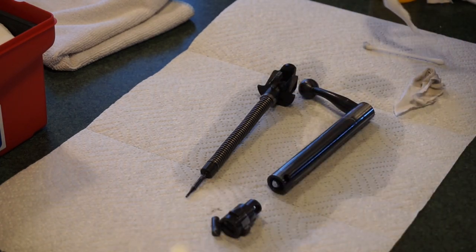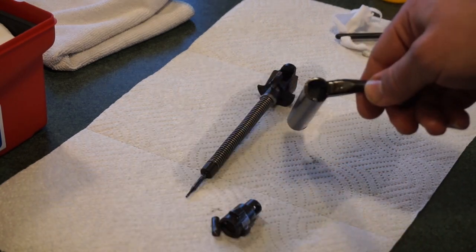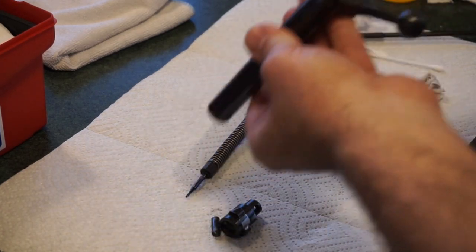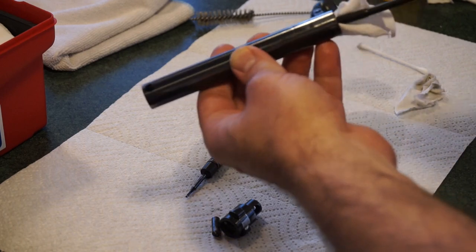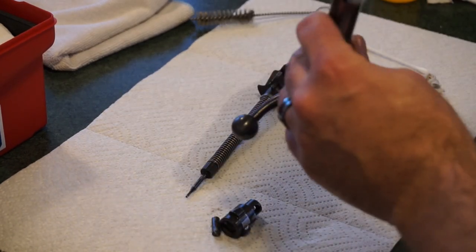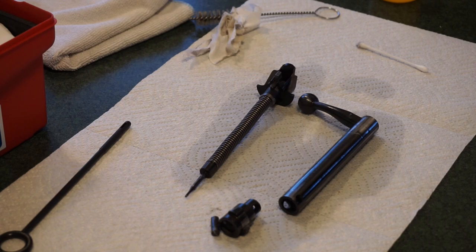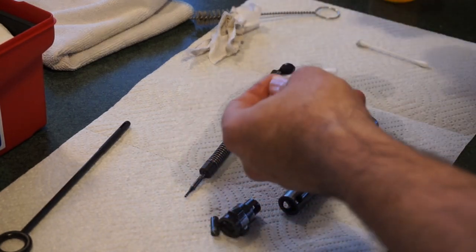You can run some CLP through the bolt body the first time, then spray some Rem Oil since I've already cleaned this before. Run your bore brush through it a couple of times on both sides — that'll break up any carbon or grit inside that bolt head and loosen up any grease. Then go ahead and take your dry patch on your pistol cleaning rod and run it through the assembly a couple of times. I'm still pulling out fouling even though I've already cleaned this bolt assembly once. I wanted this action as smooth as possible, because one of the main criticisms of this rifle is that the action is overly stiff.